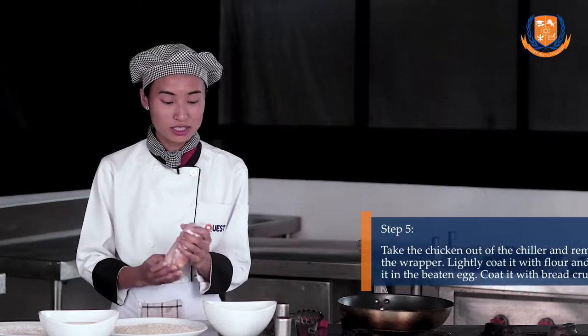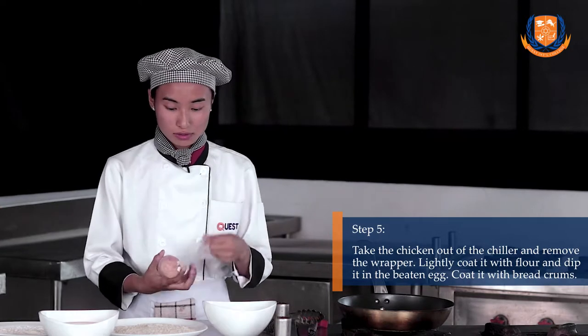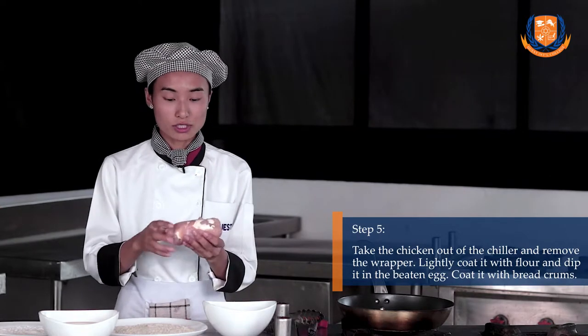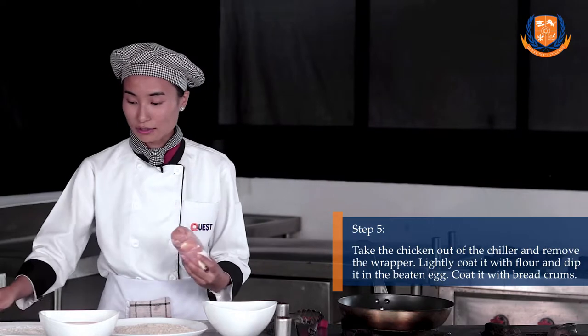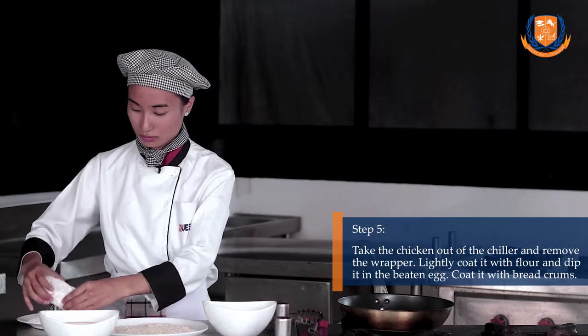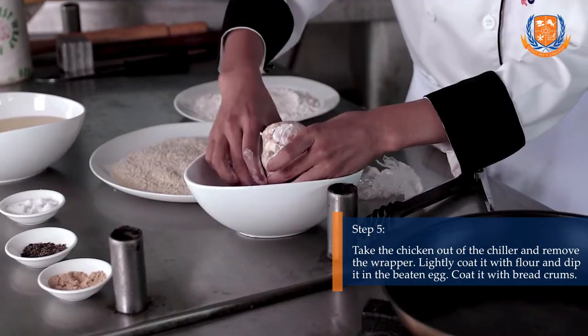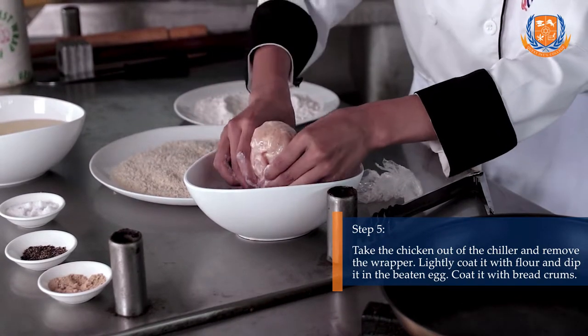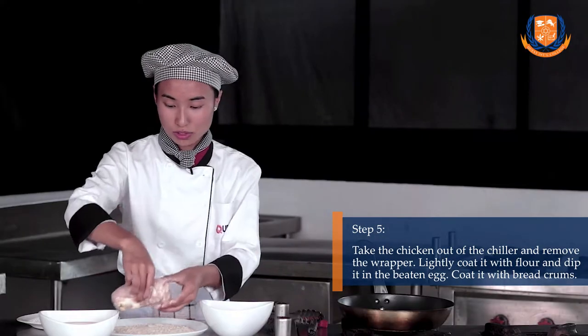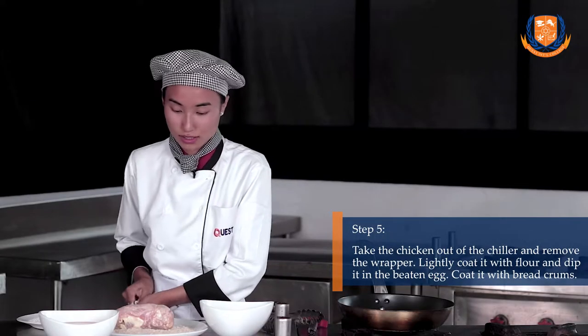I have taken the chicken out of the chiller. Now take off the wrapper and we are going to bread it. At first, lightly coat it with flour. Now dip it in the beaten egg. Make sure all parts are covered and then coat it with the breadcrumb. Make sure your hands are dry.